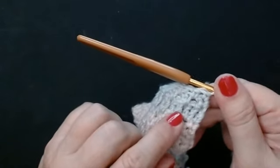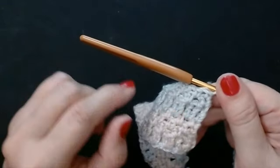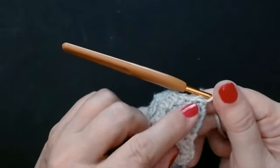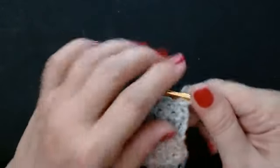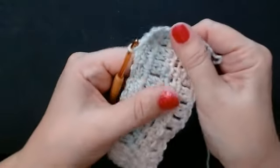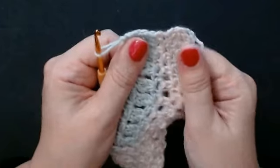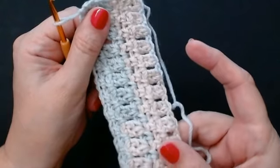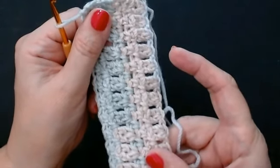And then you'll do your V stitch again. Just rewind the video if you get stuck doing that mesh — staggering that mesh. This is what it looks like when it's nice and stretchy. It's great for little bags and things, for beach bags. And it makes a really pretty blanket — look at that.